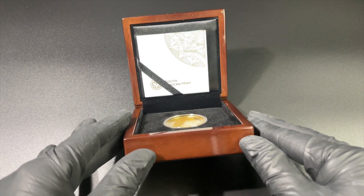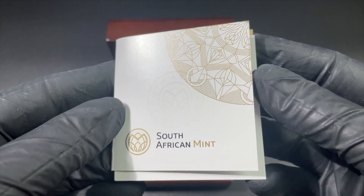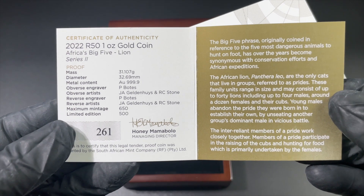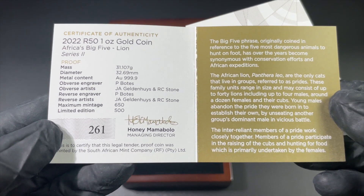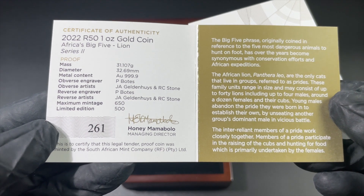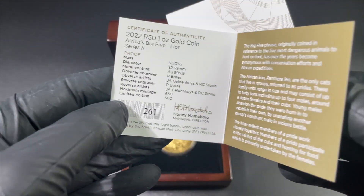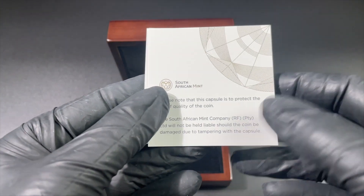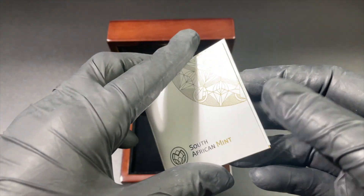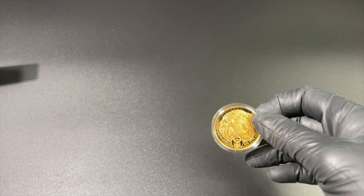First off we'll start with the certificate. You can see South African Mint there with their lovely design echoing from their logo with those graphics. Inside we have some information about the product itself. It is the 2022 one ounce gold, part of the Big Five series — it is the lion, and this is series number two. Number one in the series was the elephant, so some of you may already have that product and be looking to add to the collection with number two, the king of the jungle himself.